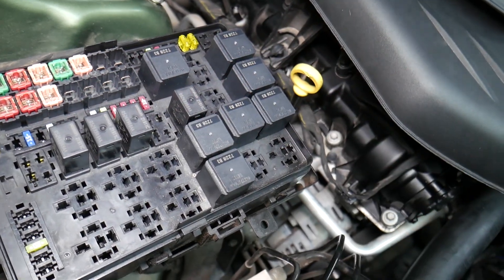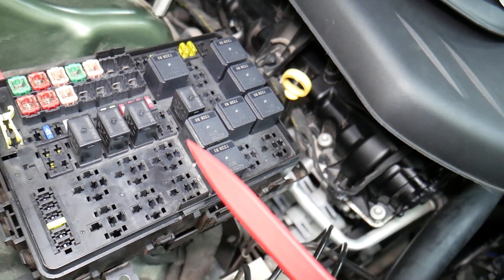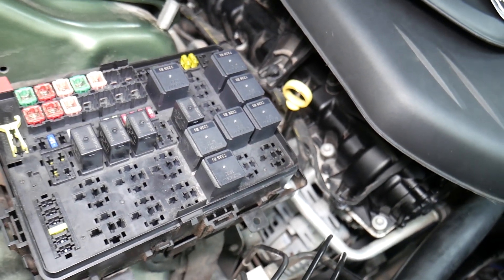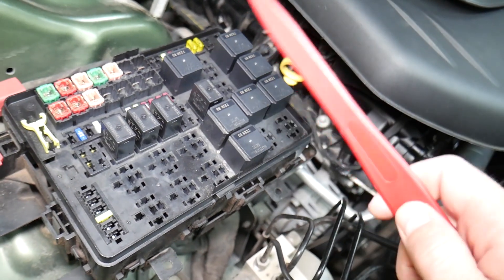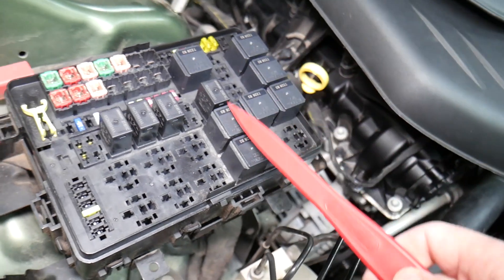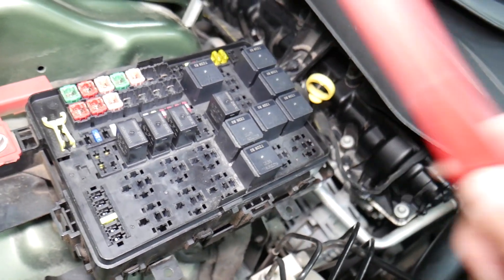For certain fuses, it's important to disconnect the car battery when removing them, otherwise you can burn the electronics. For instance, when working on airbag fuses or anything like that, you need to wait at least one hour after disconnecting the car battery. If you're not qualified and certified to work on the airbag system, I never recommend doing that.